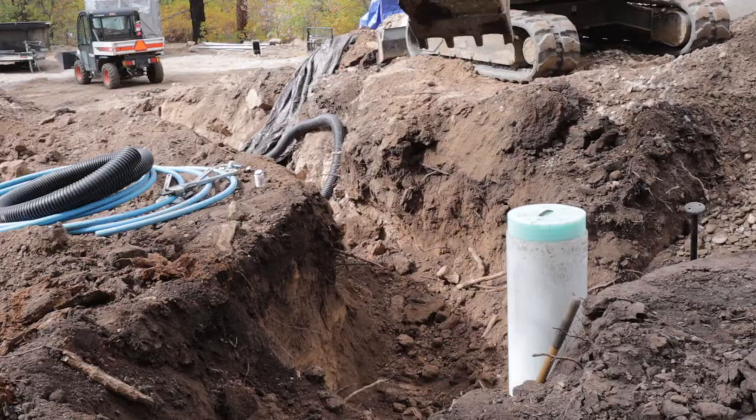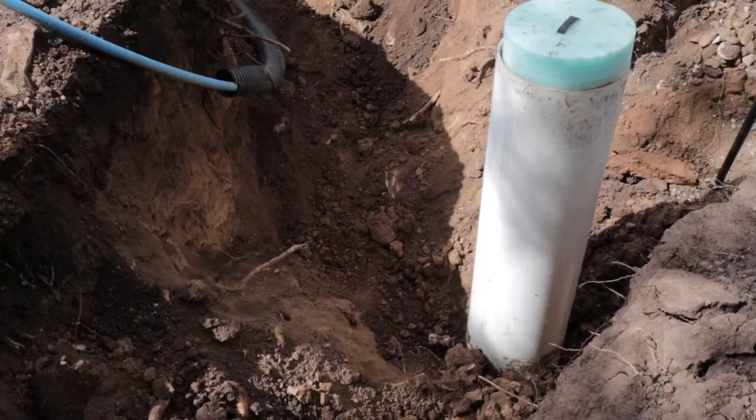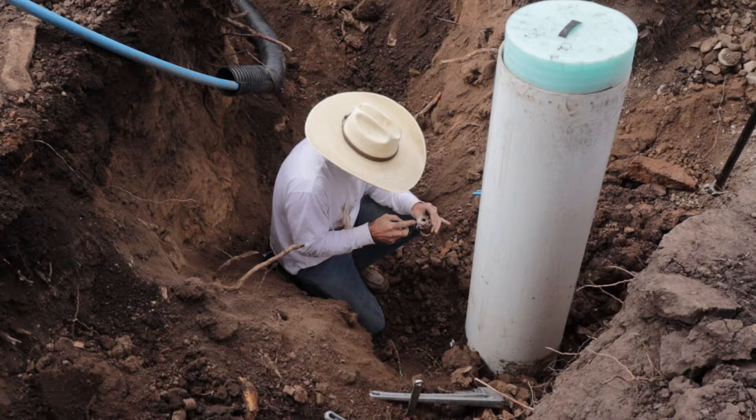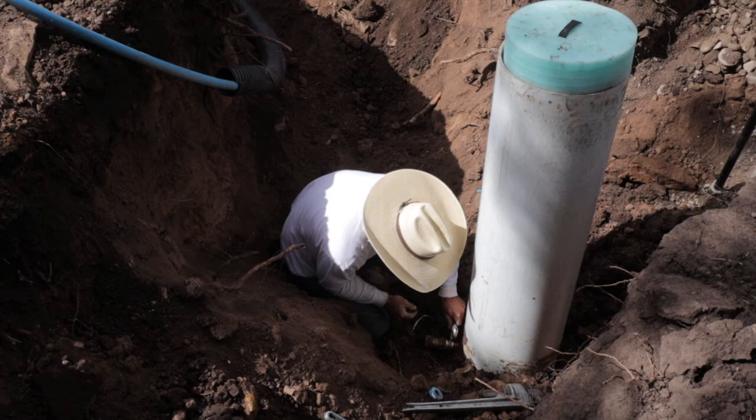We finished clearing out the trench at right about five feet depth. You can see the water service in the corrugated material. Right here we're going to hook it up. It's very important to have everything clean — if you get dirt in there, take it apart and clean it off. I redid the Teflon tape on the meter and installed the connection.